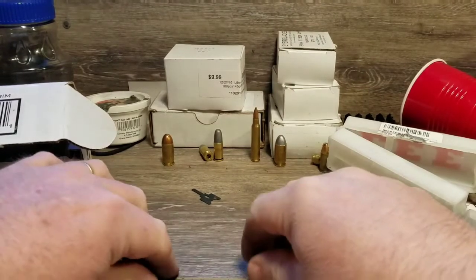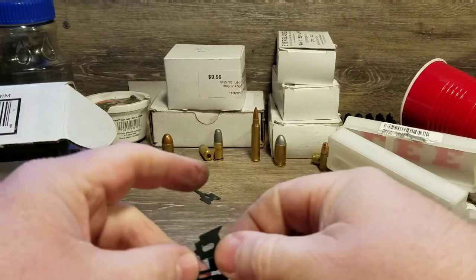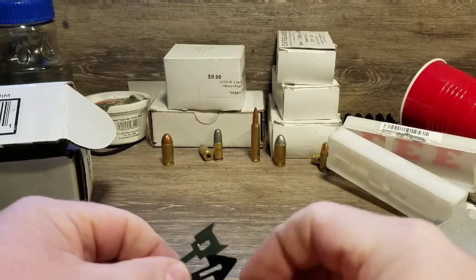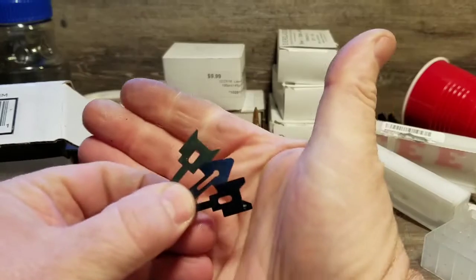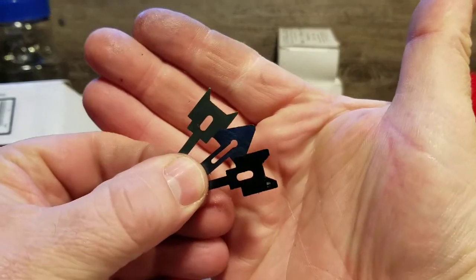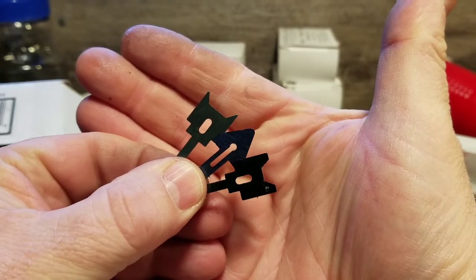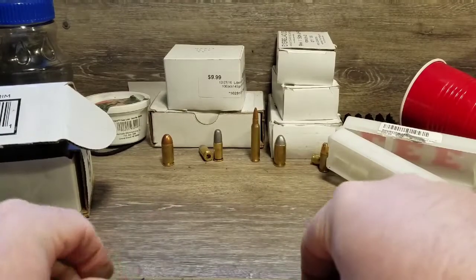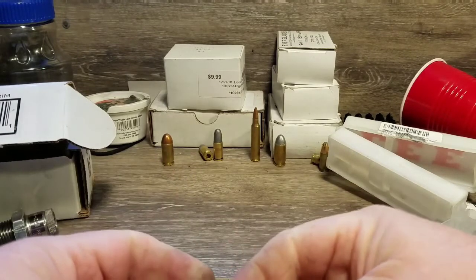I'm going to have to get a replacement from Lee, so I won't be trimming anything today. But I'll go ahead and show you what happened here. These are the blades — you can see they have a slot in them. That middle blade, the one that looks like an arrowhead, has a narrow slot with a hole, and that's the one it really has to line up with. This is that little pin, and you can see it actually broke when it came apart.